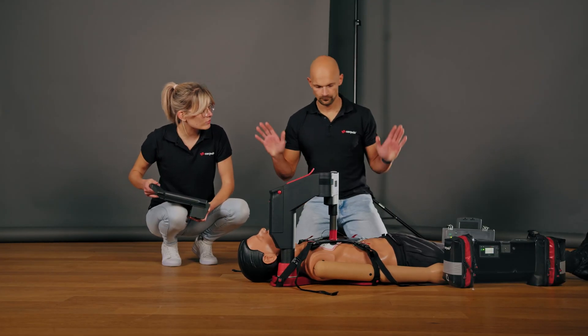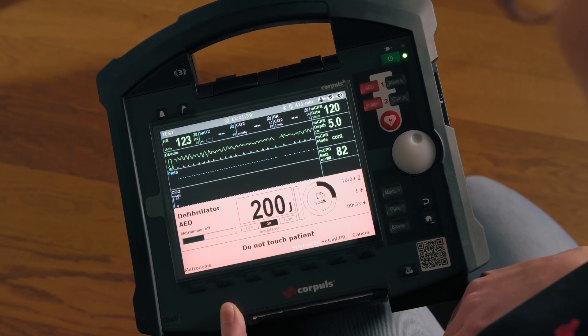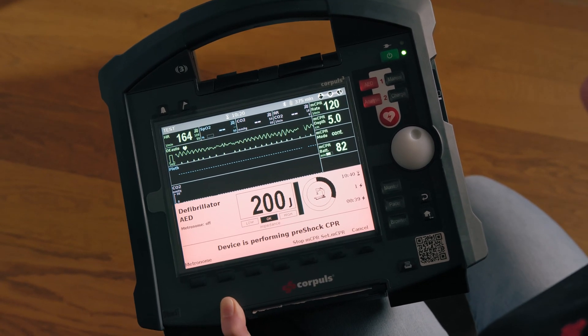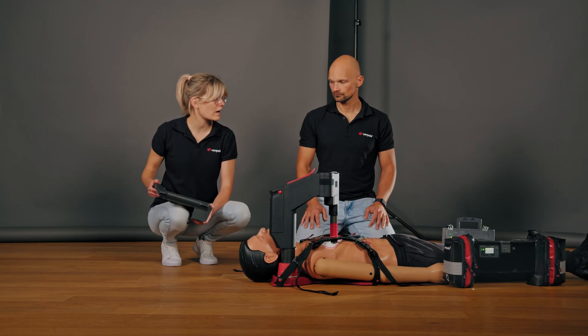Everyone move away from the patient for rhythm analysis. I'm out of the way. It looks shockable to me. Do you agree? Okay then, we will shock in a moment.